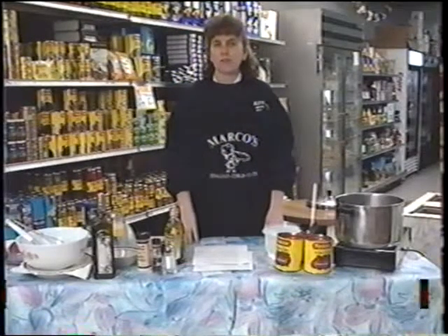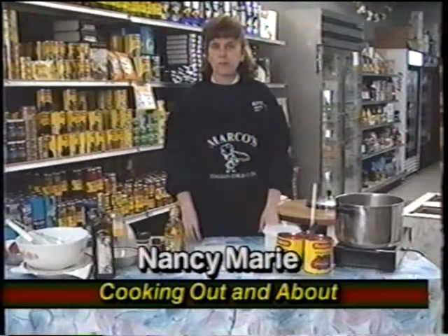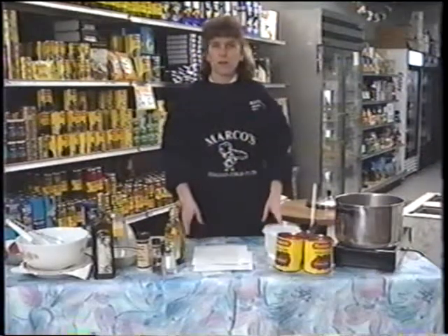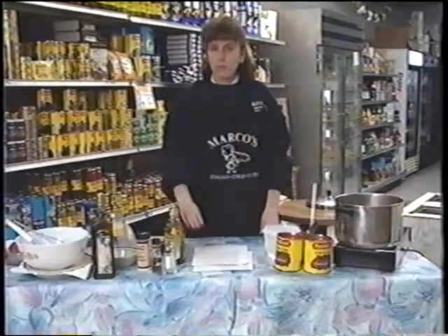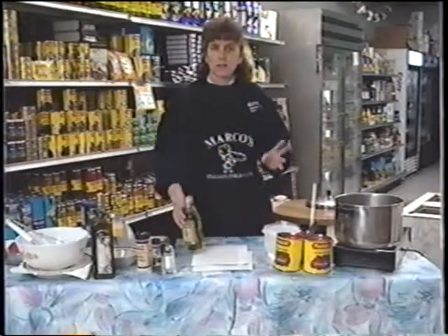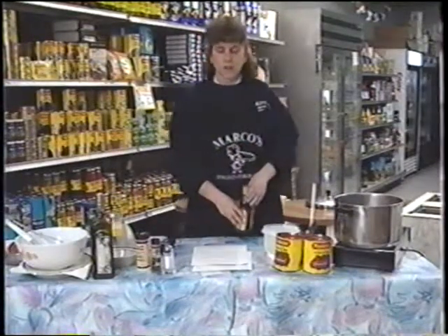Hello and welcome to today's episode of Cooking Out and About. Today we're coming to you from Marco's Italian Cold Cuts, Main Street in Woburn. We're going to be covering a variety of Italian dishes tonight, and we're going to start off with my family's sauce - something that's been in our family for a few years. My grandmother passed it on to my mother and she's passed it on to me.